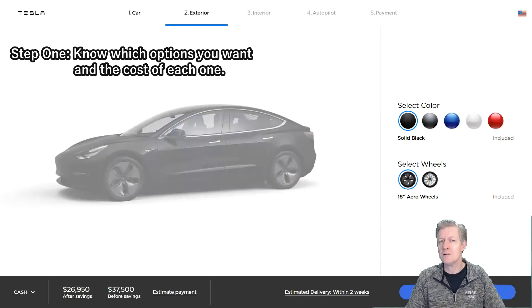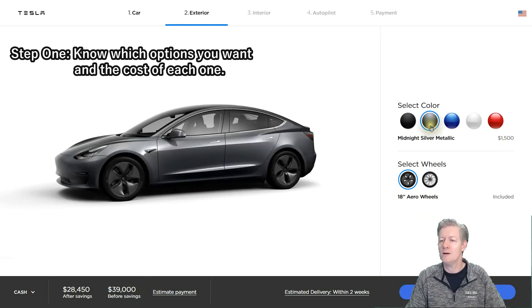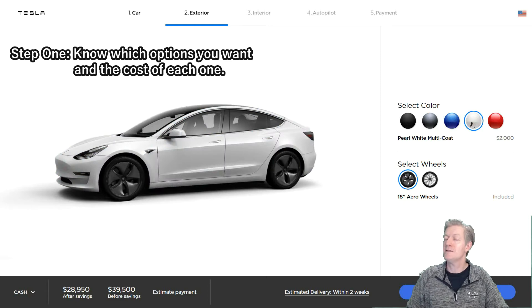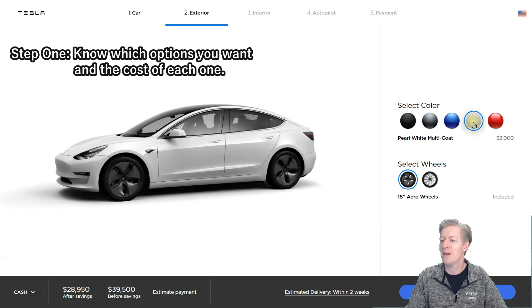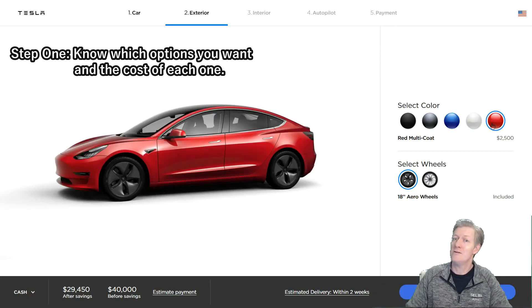We click Next and now we're on the color selection. If you go with black, that's the base price of $37,500. If you wanted silver metallic or blue, that's an extra $1,500. White is $2,000 more — that's the one I went with. And if you want something really special, there's red for $2,500 more.